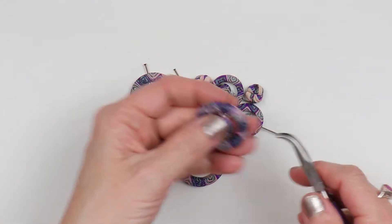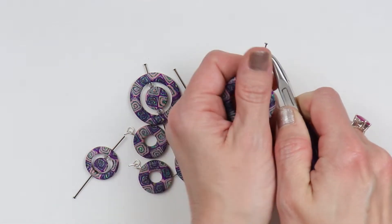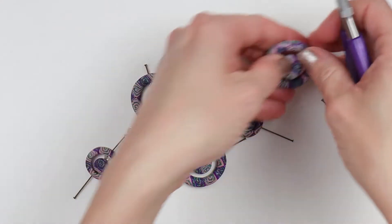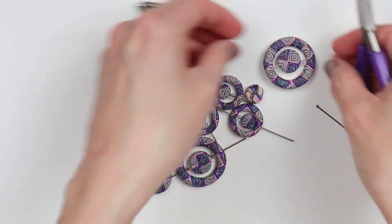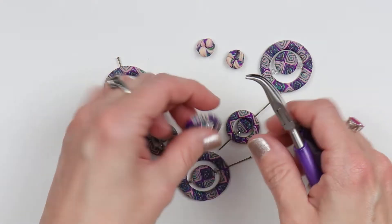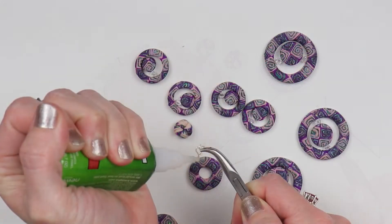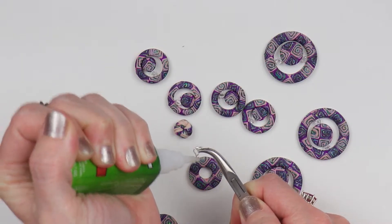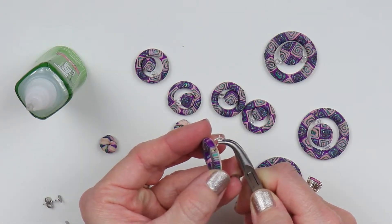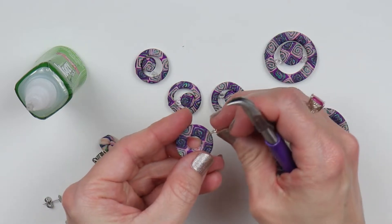Now that I have baked my pieces, I can go ahead and remove all of those stick pins. If you want to resin, I would leave them on the stick pins while resining and then remove after. But I did not put any resin on my necklace. Then you can glue in your eye hooks if you made some earrings, and I would recommend doing that before you resin also, if you're going to resin.